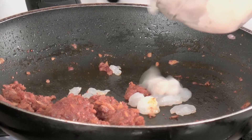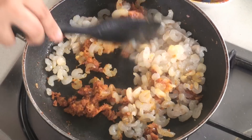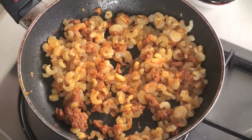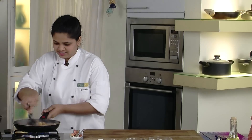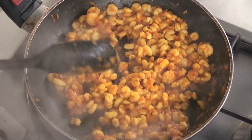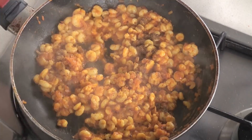So to this mixture I will add our shrimps and cook them on a high flame. Add some more seasoning — Lemon juice — and give it a nice stir. As you can see, our shrimps are nicely cooked. Let's add some garam masala and give it a nice stir.